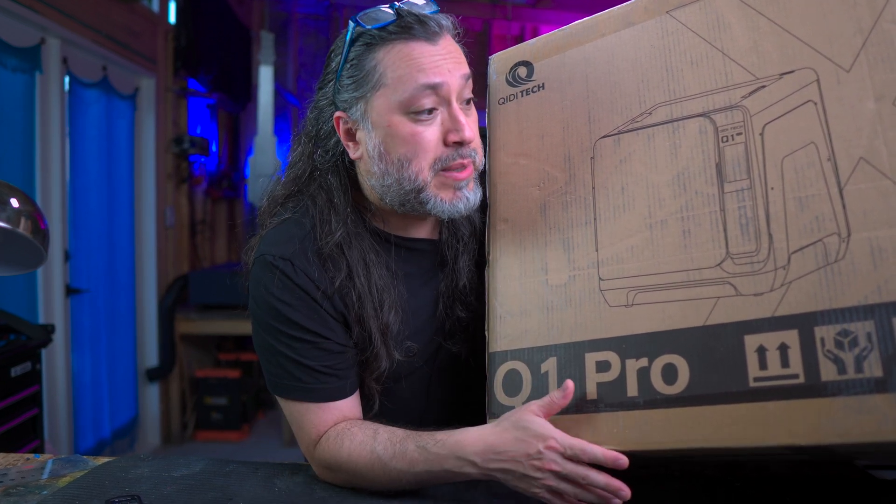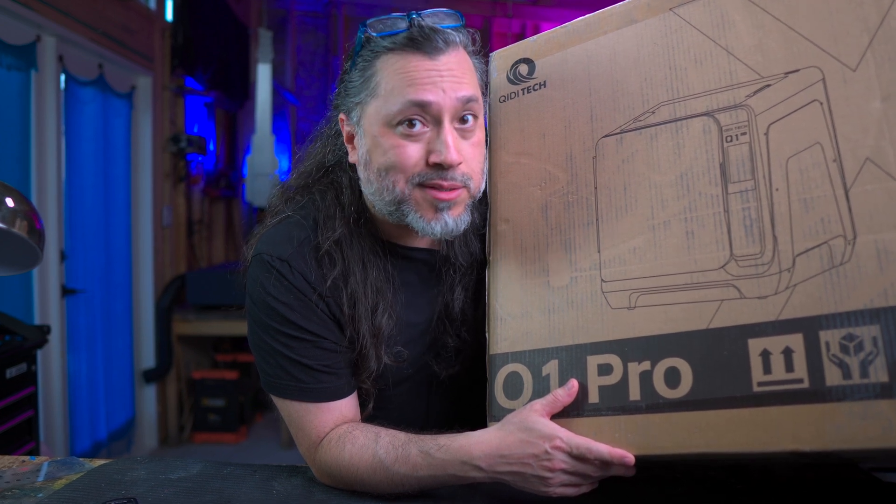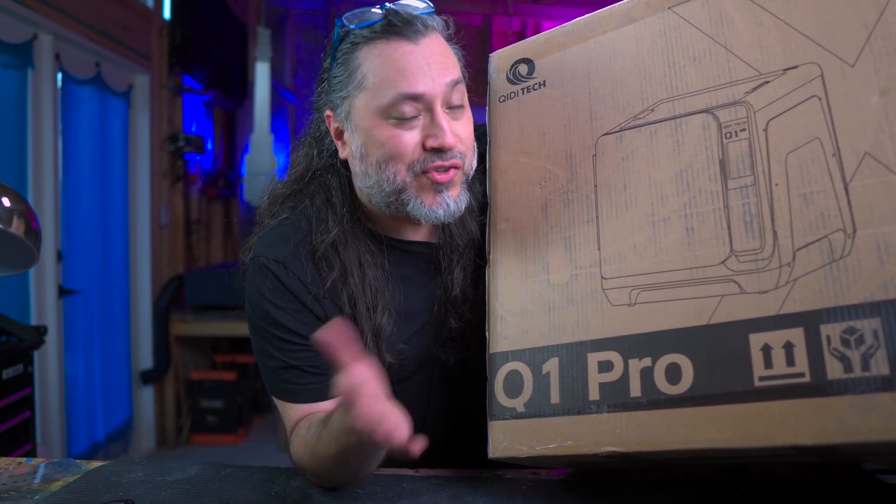What does that mean? I don't know yet. Will we be building tools? Will we be prototyping guitar parts? Unknown. But we're going to do this together, so let's go ahead and unbox this, take a quick look, and run through the specs. Let's do it.